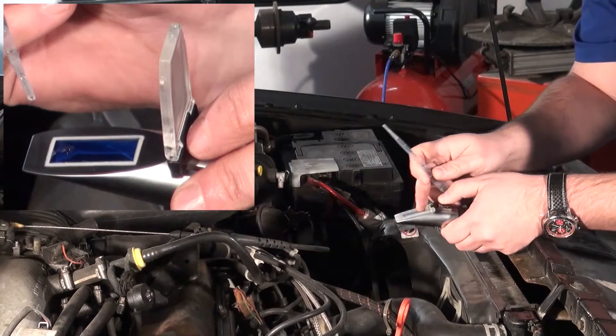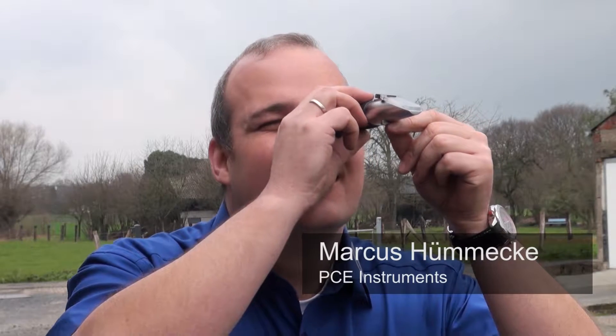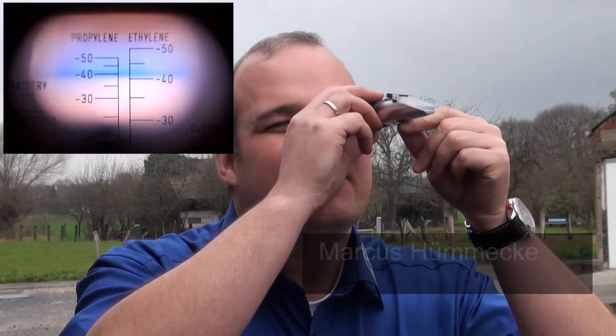We then close the lid. When we look through the device now, in a natural light source, we can determine the exact measuring value. In this case,